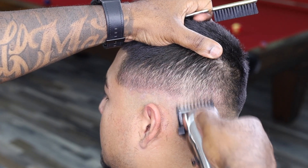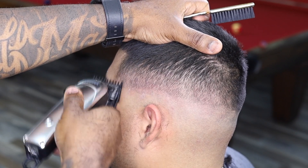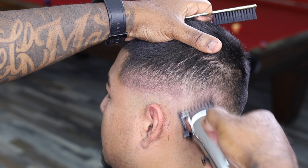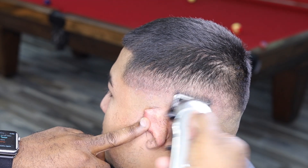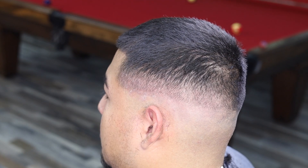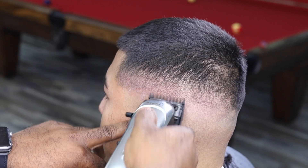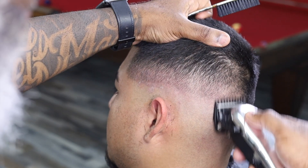Right here I have a zero guard, which could be a half guard — it's different for different clippers. For me this is like a half guard. So what you want to do is just stay consistent, stay trying to clean up the dark spots, but keeping it low. We want to keep it low. You see this right here? All that at the bottom where I'm at right now, that's what I'm trying to remove. I'm trying to blend that in, trying to make it smooth, trying to make everything go together.